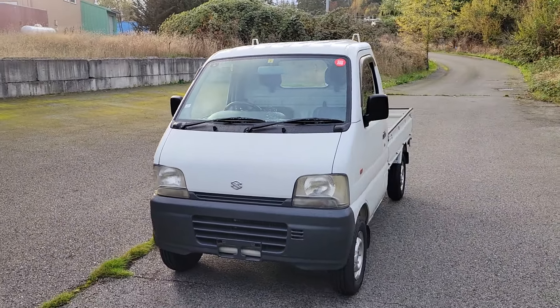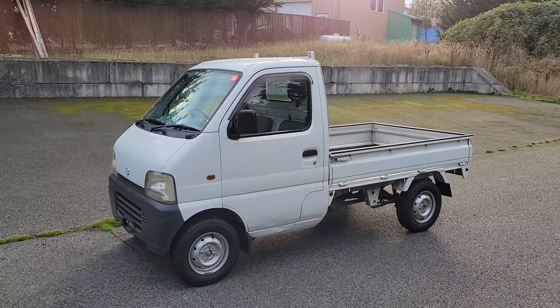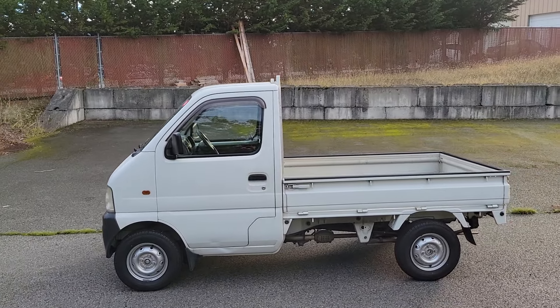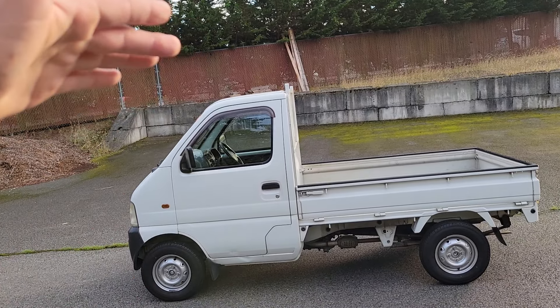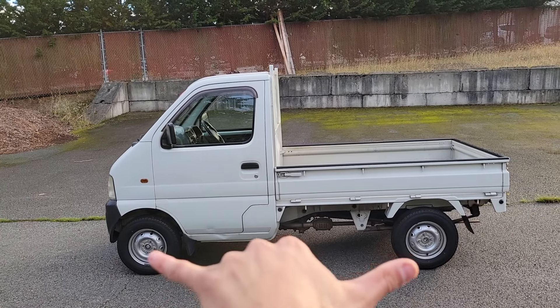This is our first truck at the Sequim location that has the new generation body style. That started in 1999 and adds all kinds of things to the K trucks that they didn't have before. The most noticeable is going to be the cab — it has a little bit different shape, it extends a little bit more, and your wheel well is quite a bit wider.